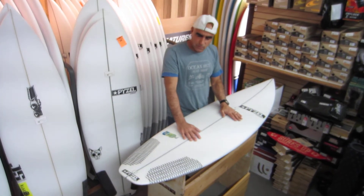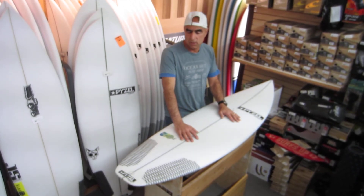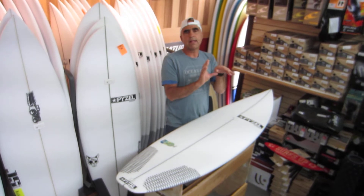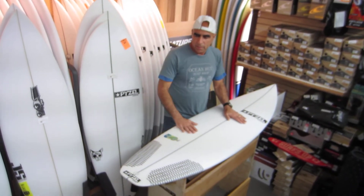You get a good feel for this board if you watched Margaret River and you saw how John John Florence made turns in the middle of the wave and held his edge in those beautiful barrels at The Box. So, all about the Bastard.